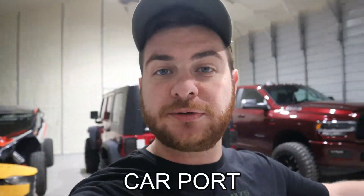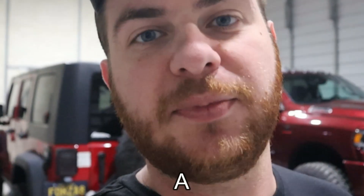What is going on YouTube? Welcome back to another video. If you're new to the channel, I've been transforming this prefab metal carport style building into a full-blown shop that I can work on whatever I want in. I've been doing this all on a budget.